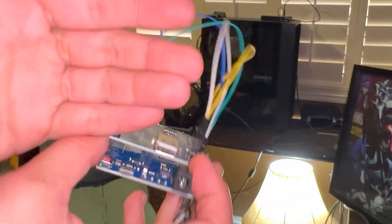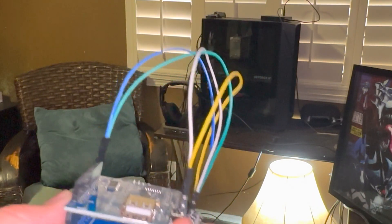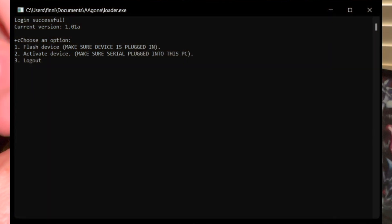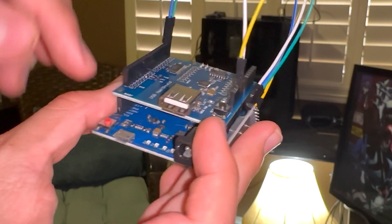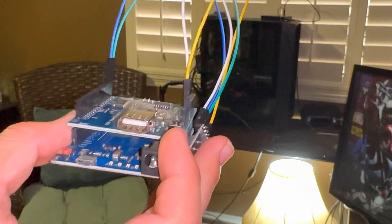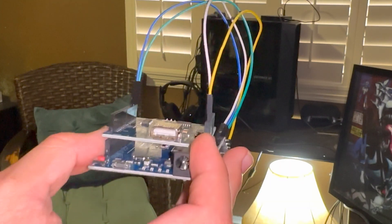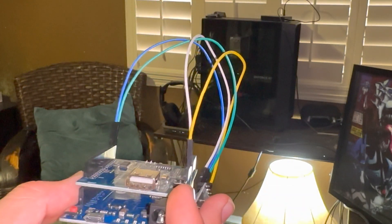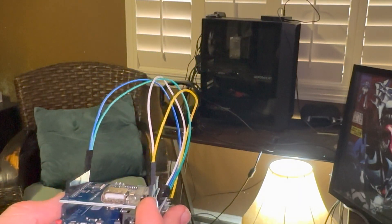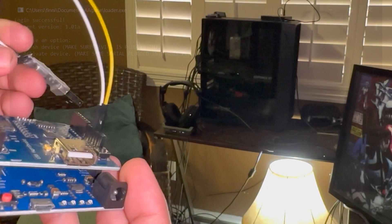After you get a subscription, open up the loader. Make sure you download all the dependencies — I have them in my Discord and they're also in the ZenMouse Discord. Then press 1 to flash, and press the bootloader button — either this one or this one, they both do the same thing. Make sure there's a mouse plugged in; it'll ask if you want to flash the mouse. You only get one mouse flash, so make sure it's the right mouse, then hit Enter.